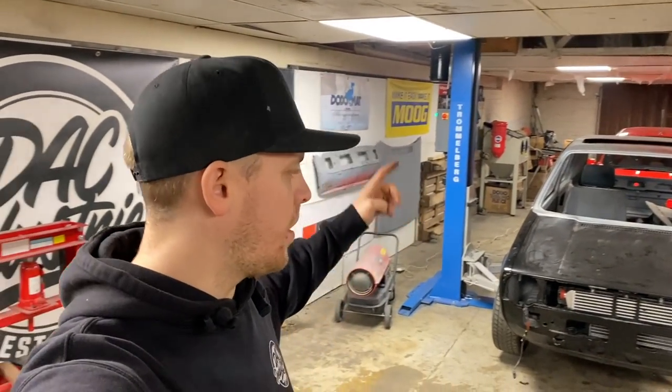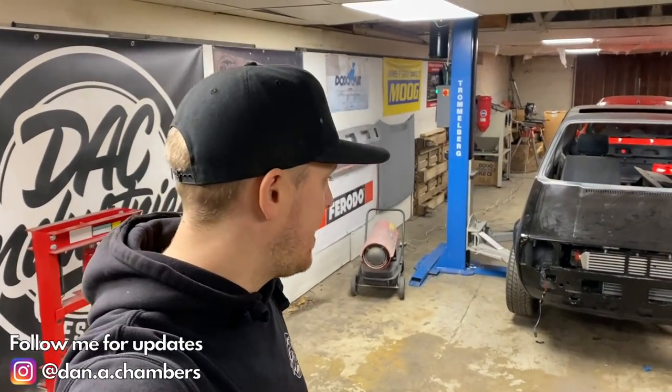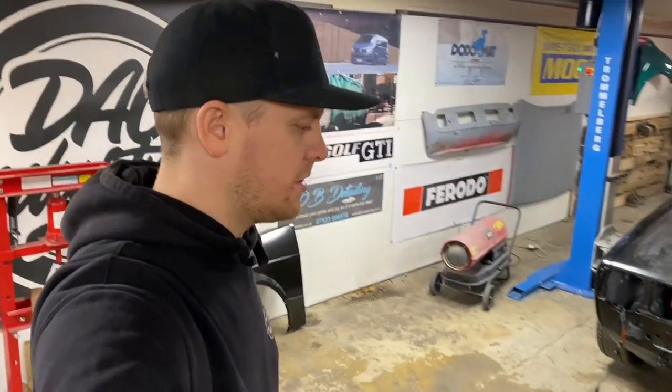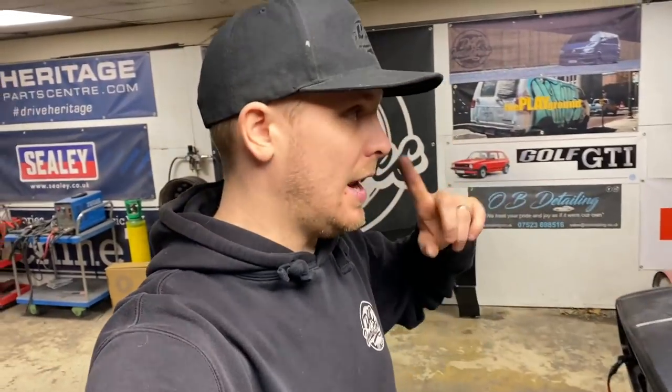What is happening guys? Welcome back. We are going to carry on with the Mark 1 Golf. In the last episode, we got the intercooler and the radiator mounted into the car, doing what they need to do, and we started on the wiring tuck as well, which you can see here. If you don't know what I'm talking about, I've got a link up here to that episode — go and watch that and watch the series in order.